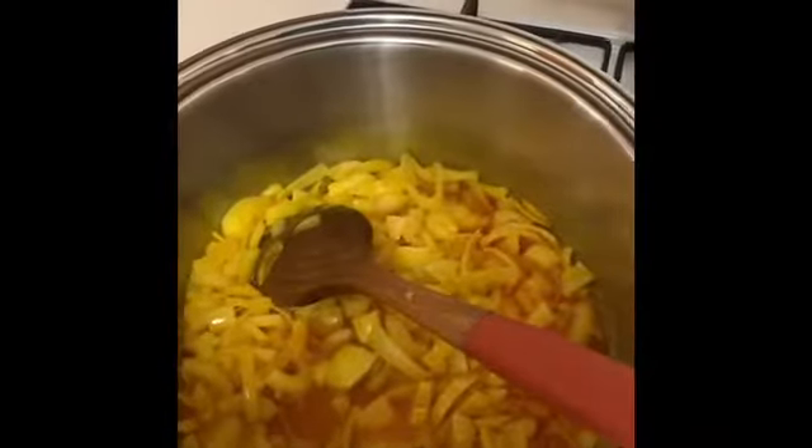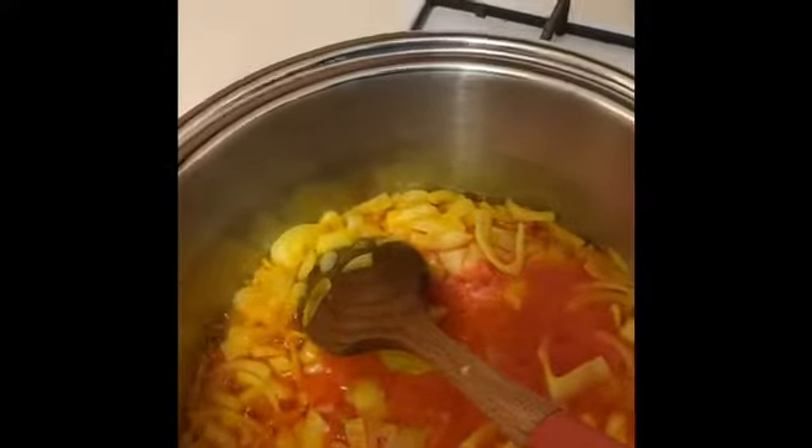The onions have been cooking for about two minutes. I don't like my onions to be fully browned, so at this point I'll add the blended onion, ginger, garlic, and scotch bonnet pepper mixture into it. Allow it to cook down for about two to three minutes.